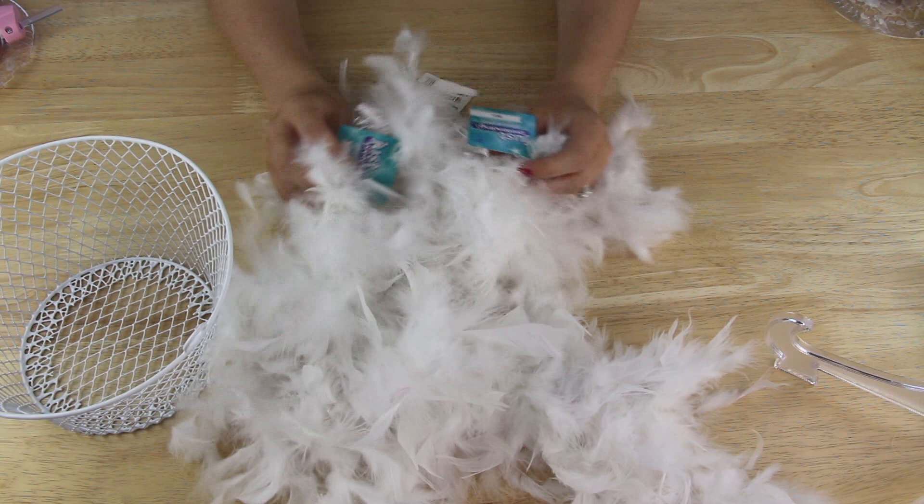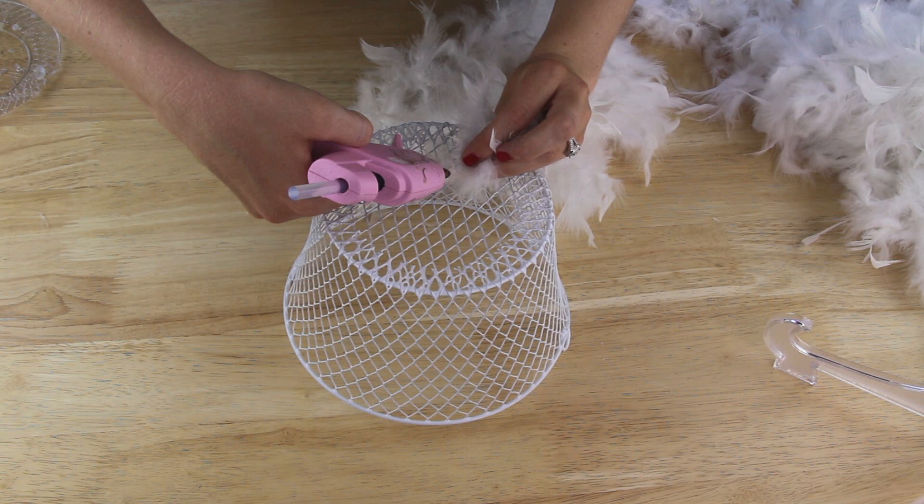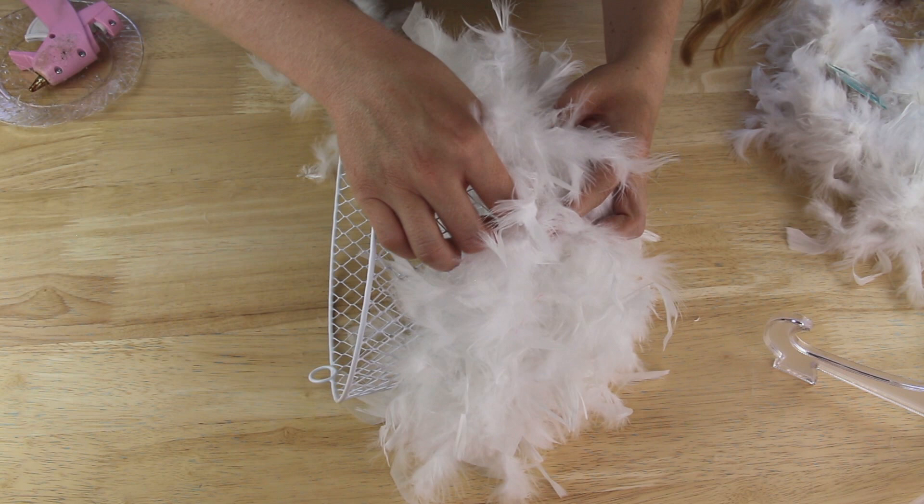Next I'm going to be using these white feather boas that I found in the toy aisle of my Dollar Tree. I simply just hot glued the feather boas around the outside of the wire basket and I ended up using a total of four of the feather boas to cover the entire outside of the basket.